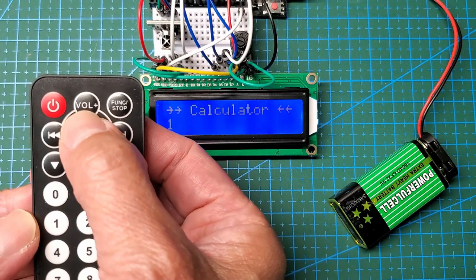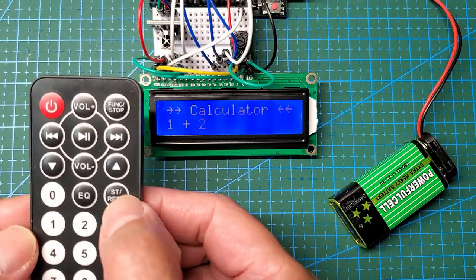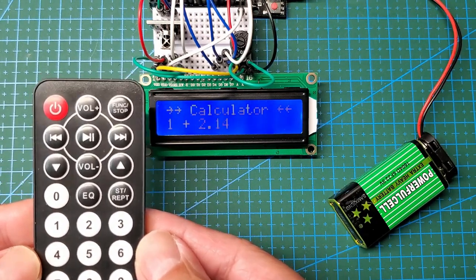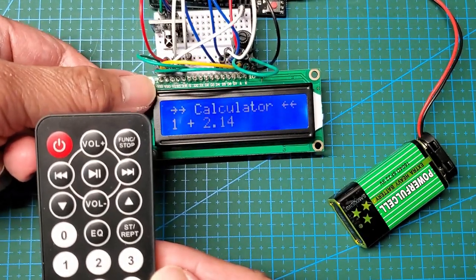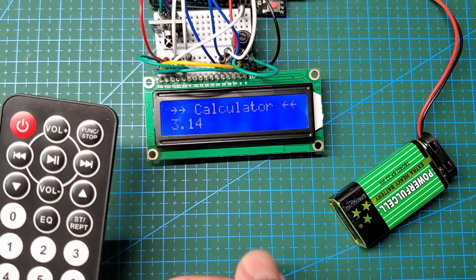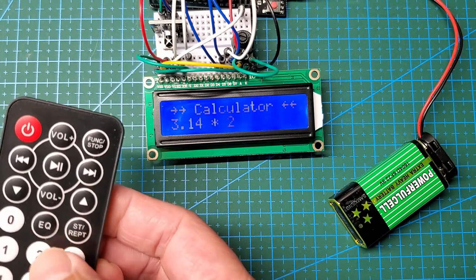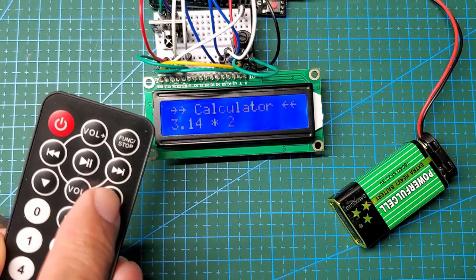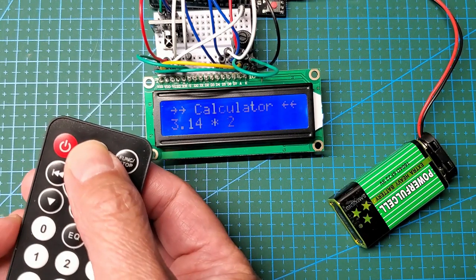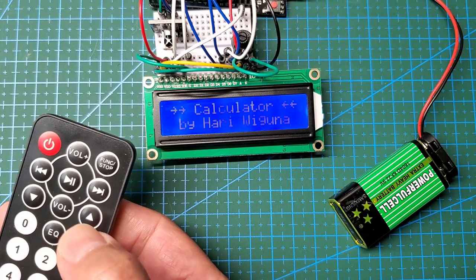To do a plus you press volume plus, then enter numbers. There's a decimal point button too. To get the result you press the EQ button — and there's the answer. I use the fast-forward button for multiply. You can also stack operations: after a multiply you can immediately press plus without pressing equal first. So that's twice that — 6.28 — and then you can do plus one, and so on. That was a cool project, and that's my Easter egg — this one spells out my name. I'll share the code in the description.